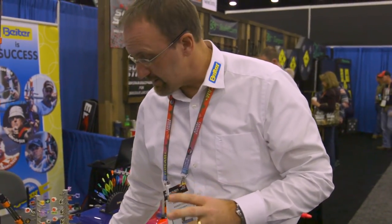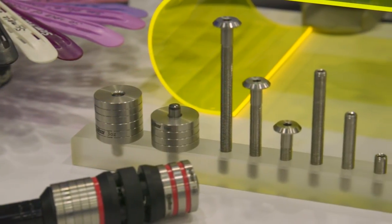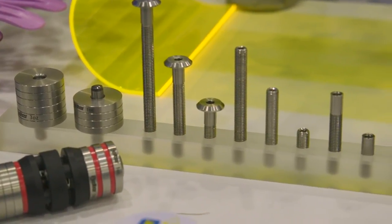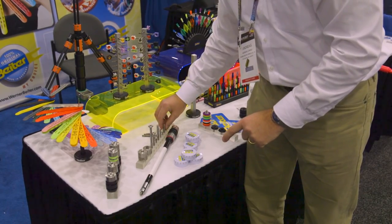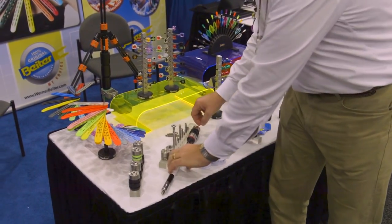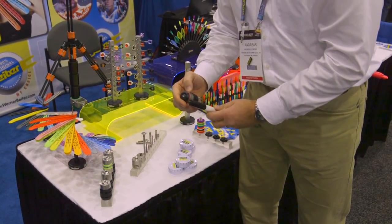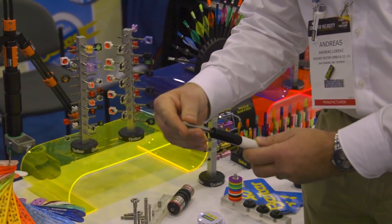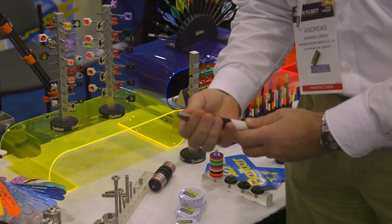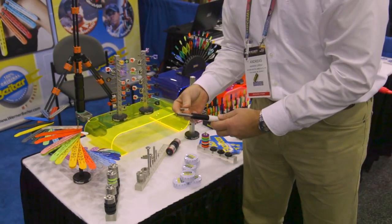The important thing is that not everybody has a 5/16 thread. So we offer threads from one quarter to 5/16, in one inch and two inch lengths. But we also offer, for this type of stabilizer, a one-quarter-inch to 5/16 adapter, also in one and two inches.